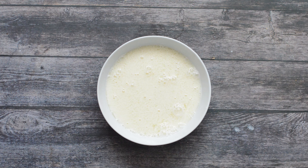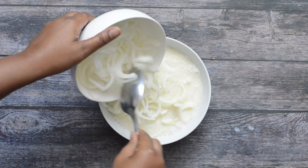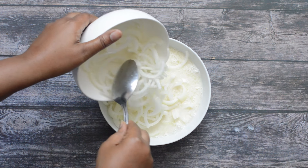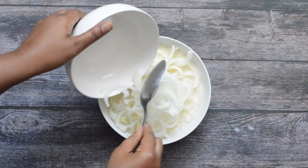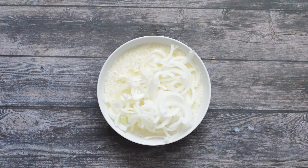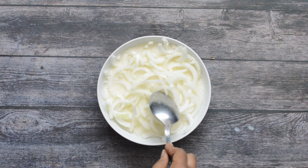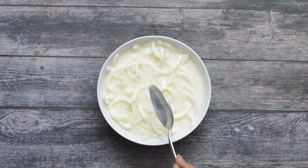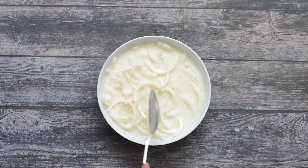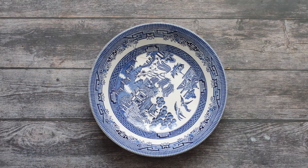Now that we have our vegan buttermilk made, the next thing we need to do is add our onions to the buttermilk. I'm going to add the onions and use a spoon to push them down, because you want to make sure all of the onions are completely coated with the liquid — it needs to adhere to the flour. I'm going to do that and then put it to the side.